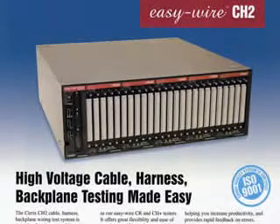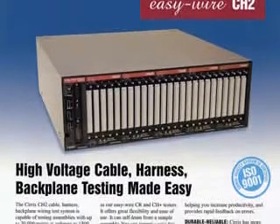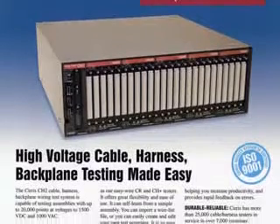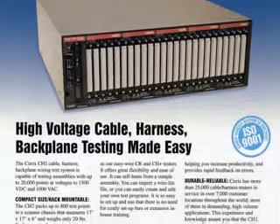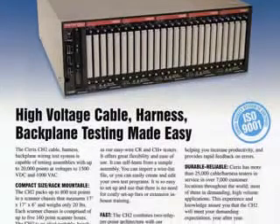Introducing the EasyWire CH2, Cirrus' new high voltage tester capable of testing up to 20,000 points at voltages up to 1,500 volts DC and 1,000 volts AC.